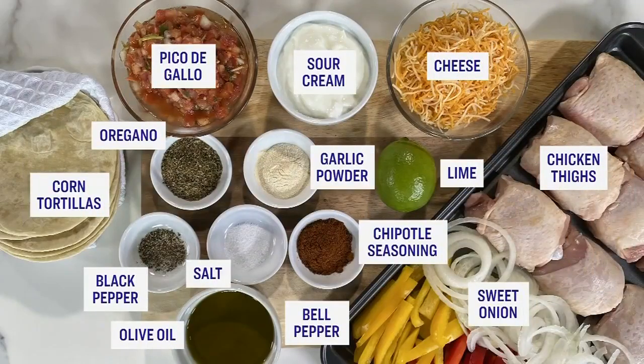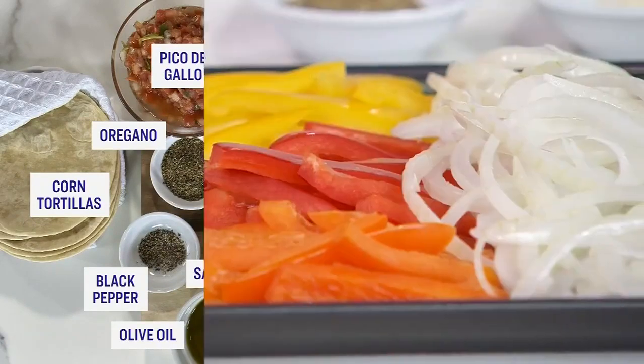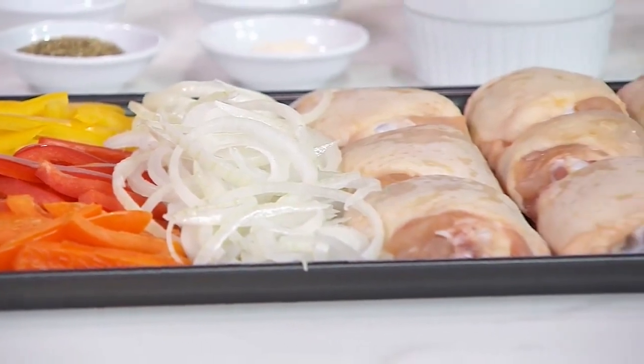Tacos are a big deal at our house. When I picture sheet pan tacos, I did not picture them like that - this is very cool. So chicken thighs: if you get a club pack of chicken thighs, they're very reasonably priced. The other thing is it's tastier than chicken breast because you've got the bone in, you've got the skin on - a thigh just tastes better.